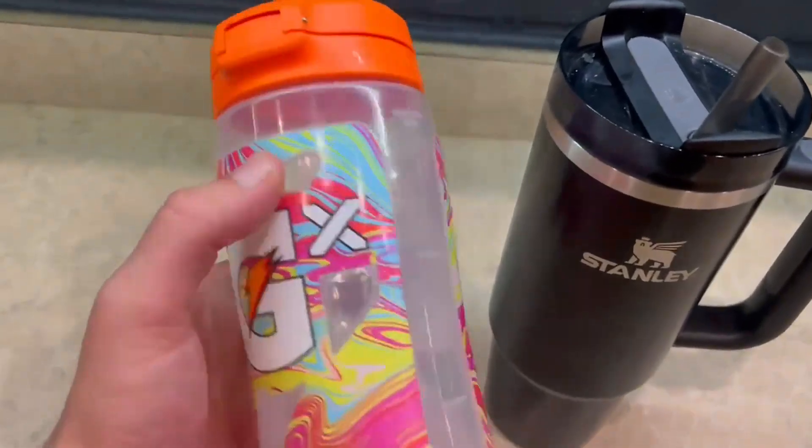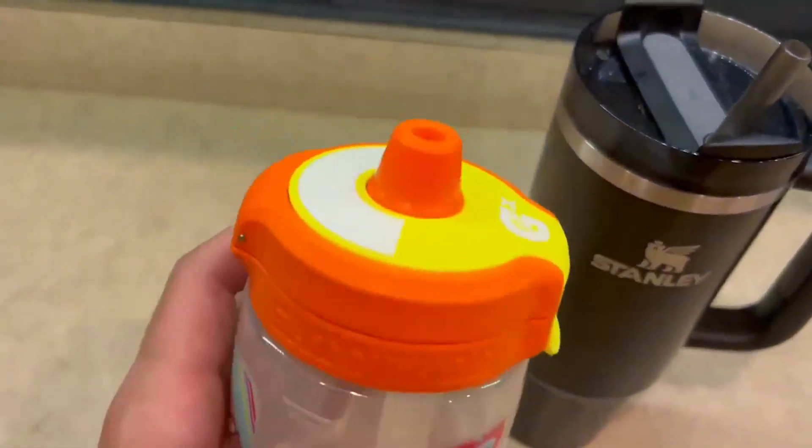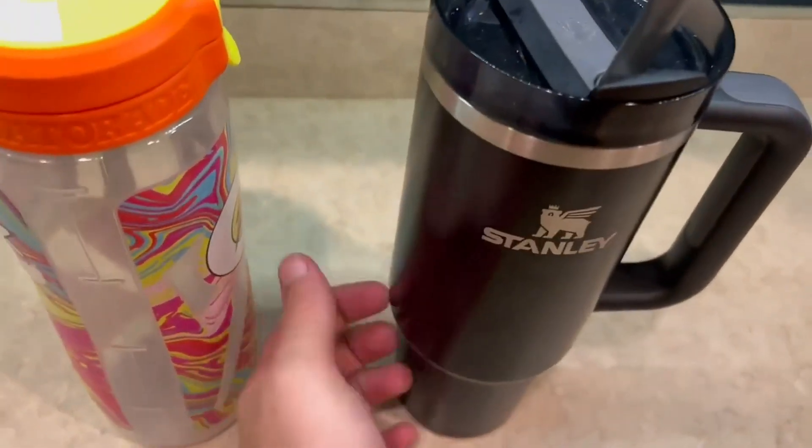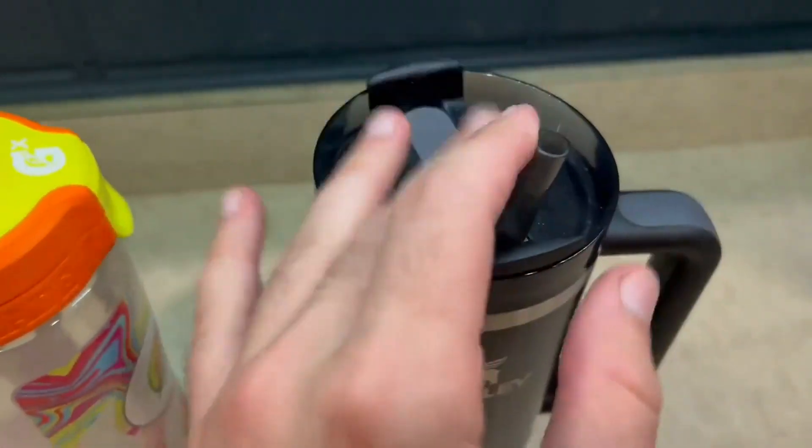For the Gatorade water bottle, you'll get the nice cool look — it is the square water bottle, which is pretty cool. For the Stanley, you kind of get the harder shell with a sippy cup on the top.